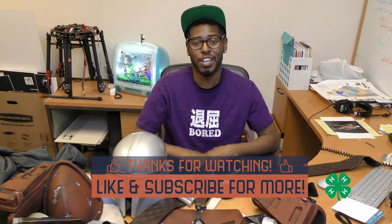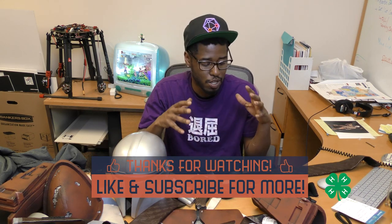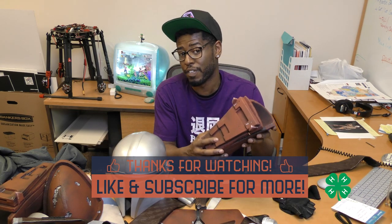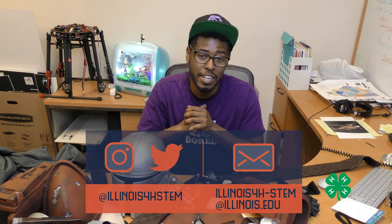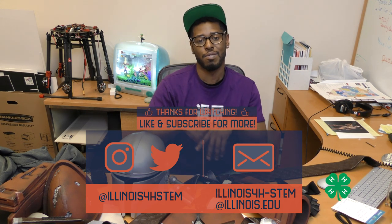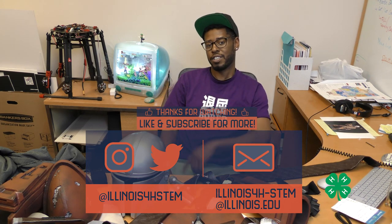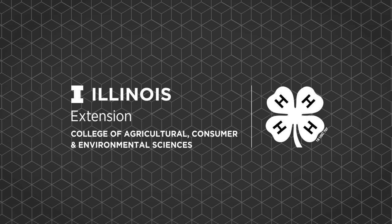Keith here — if you guys liked what you saw today, be sure to subscribe to our channel and like this video. If you want to see more content like this, as well as information on how to make 3D printed or fabricated costume parts and cosplay information, check out our YouTube page as well as our Twitter and Instagram. We'll be sending more information about a potential cosplay contest this summer — it'd be awesome to see you there. Thanks again, this is Keith Jacobs. Like and subscribe, and thanks for watching Illinois 4-H STEM.